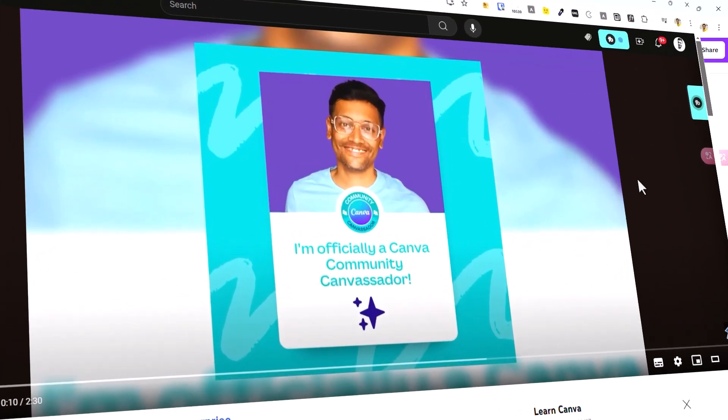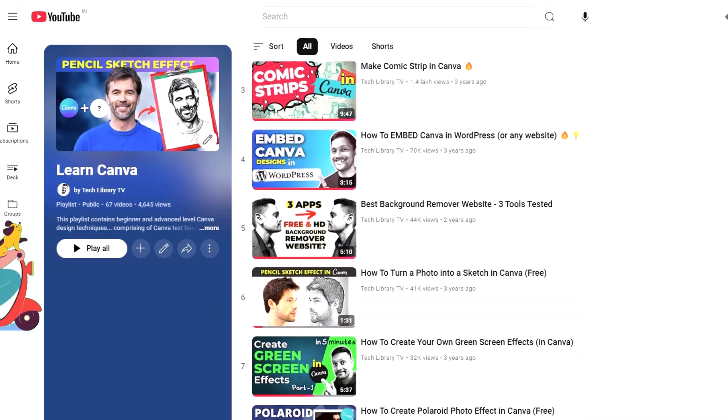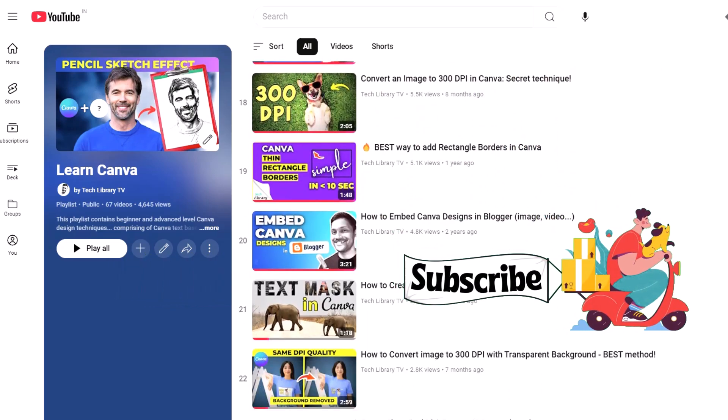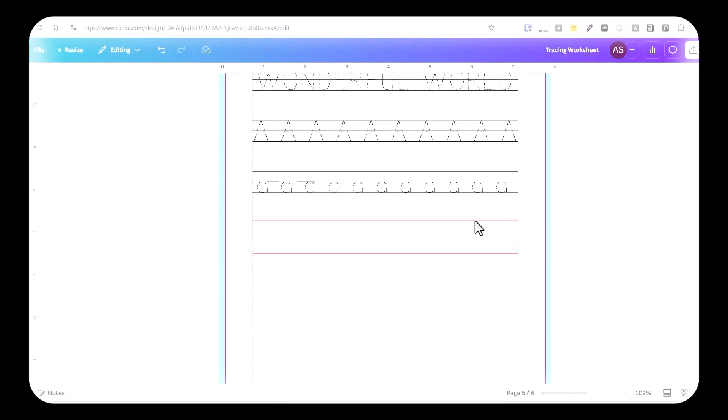I'm not a famous designer, but I'm a Canva design community creator with more than half a million views on my Canva-related videos on this channel. If you're new here, please consider subscribing as I create more videos on designs, productivity, and self-publishing. Now, back to the video.